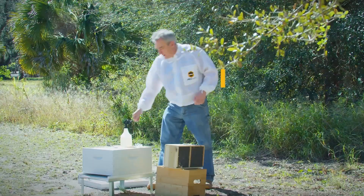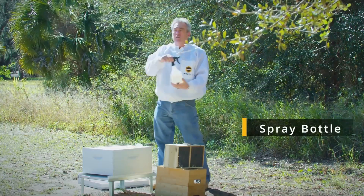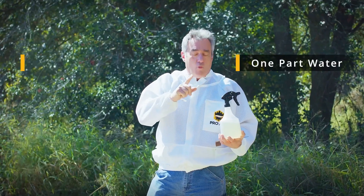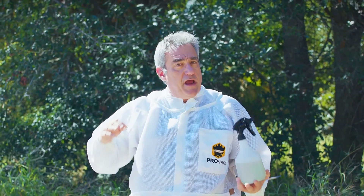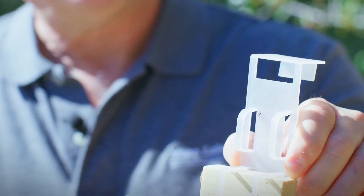All we need are a few things. We need a hive tool, we need a spray bottle — mixed one part sugar, one part water. And generally since you're a brand new beekeeper, you're not going to have drawn comb. You need something to suspend that queen cage from a frame. So with that we're going to get started.